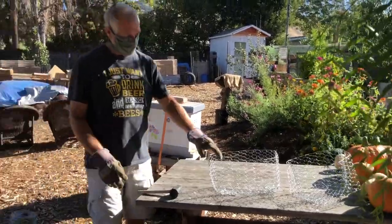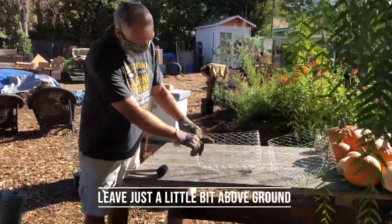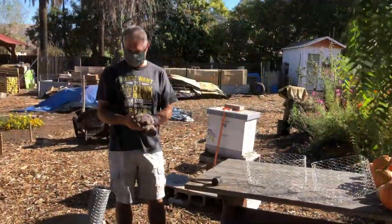Very nice. Then you bury this in the ground, leaving a little bit of it above ground. Perfect. Thanks, Mike.